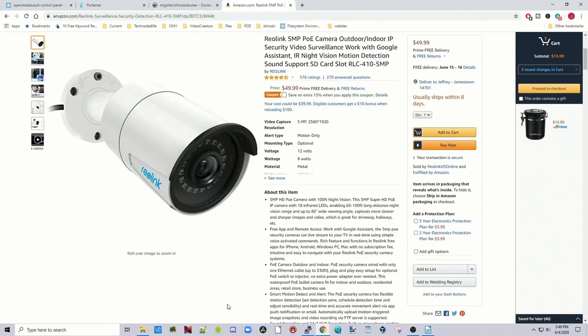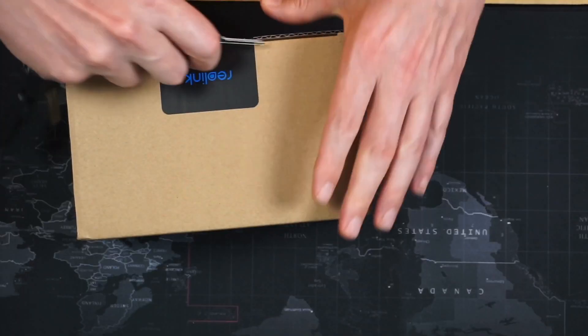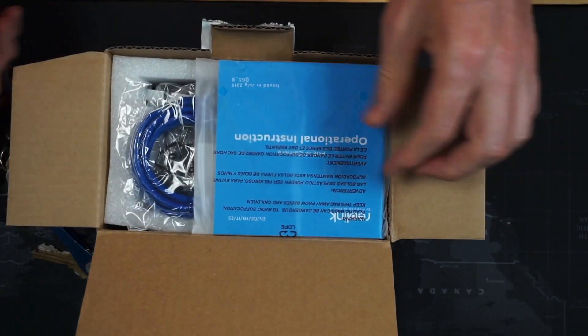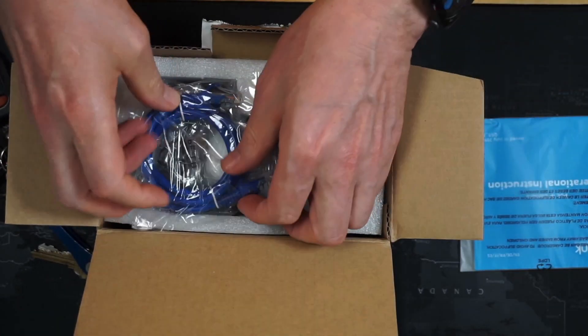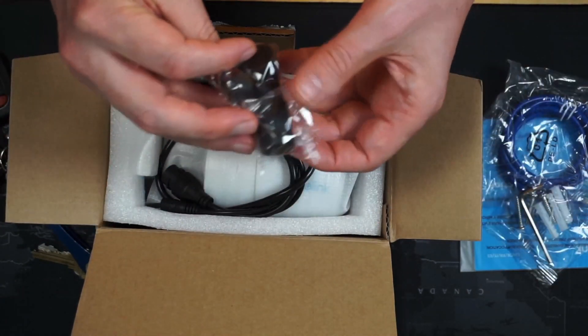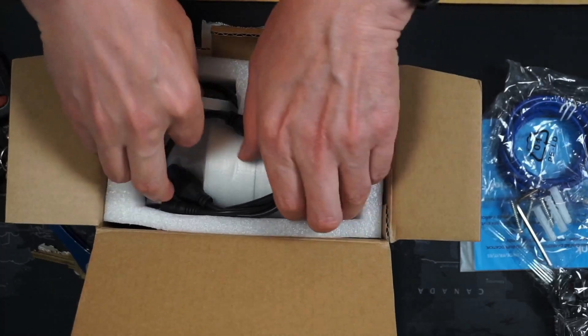Okay, let's start looking at this stuff. Let's start with the camera — the Reolink. These ones are on sale on Amazon, $50 with 15% off, so it's a pretty good deal right now. If we open that up, we have instructions, a tiny ethernet cable, some screws, some cable holders, and here's the camera.